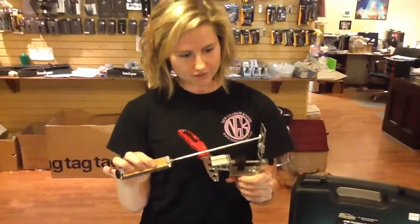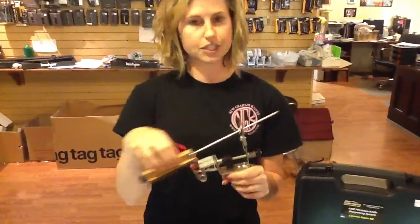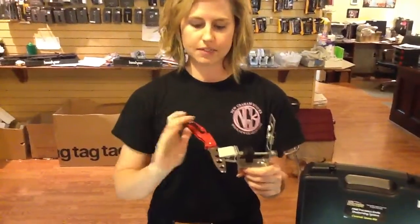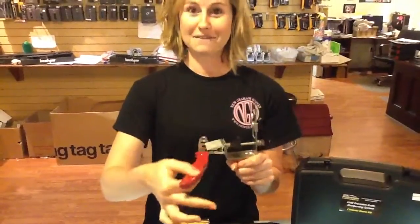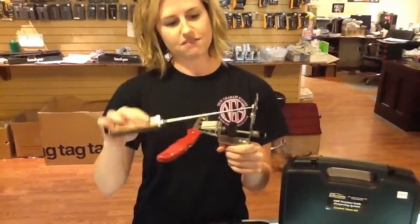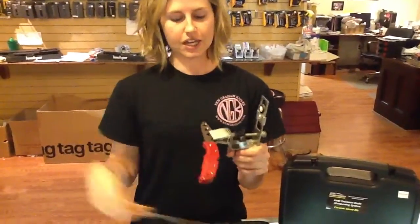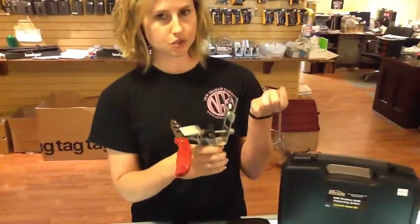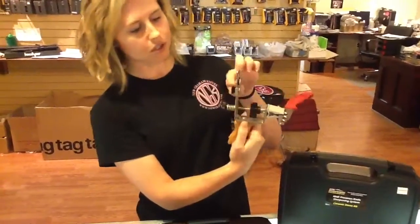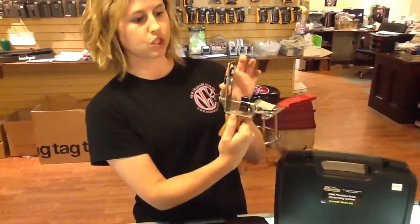You take this and stick it in here, and this allows you to go to every angle and get your desired sharpness as you like your knife. When you're done with this side, you just flip it over and then you're able to do the other side. And then you do it like this. If you have bigger knives or smaller knives, this is also a really cool feature — on the back, right underneath your pivot ball, you loosen this up and you can move it up and down to get all your other desired angles that you want on your knife.